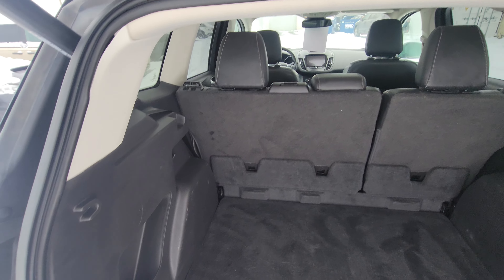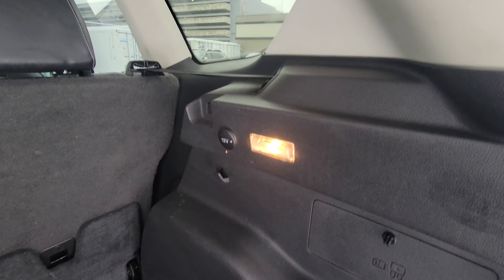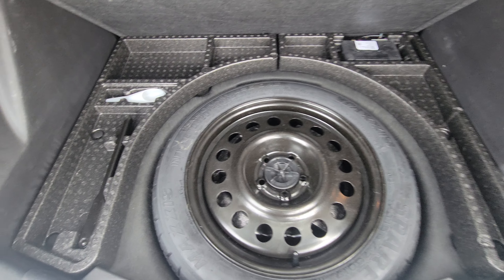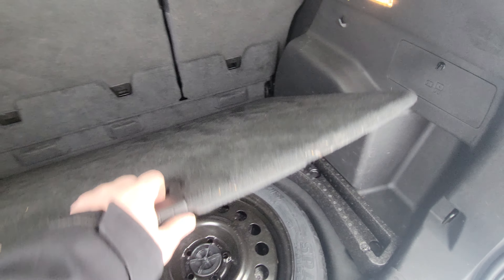In the rear of the Escape there is a ton of usable storage. We've got a nice halogen cargo light, a 12 volt outlet for any charging needs, and a storage cubby on the side. Underneath here we have access to our spare tire along with additional storage for tools and other roadside equipment.